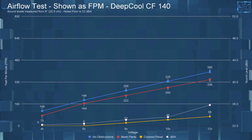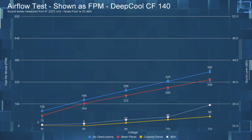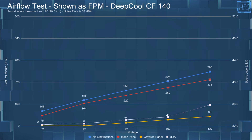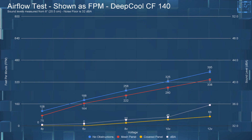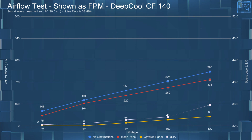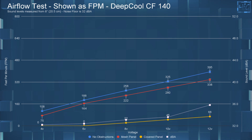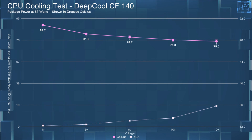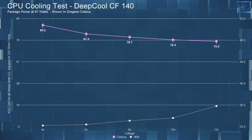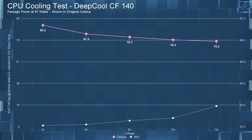Now onto the airflow testing. At 4V with no obstructions it had an FPM of 108; with the mesh panel it had an FPM of 75; and with the cover panel the FPM was actually zero. At 6V with no obstructions it had an FPM of 395; with the mesh panel it had an FPM of 338; and with the cover panel that dropped quite a bit down to 68 FPM. Moving on to the CPU cooling performance: at 6V it was at 81.5°C, at 8V it was at 78.7°C, at 10V it was at 76.3°C, and at 12V it was at 75°C.